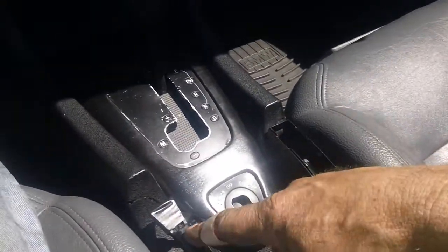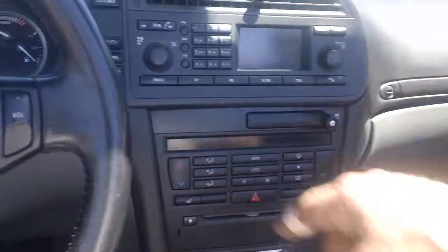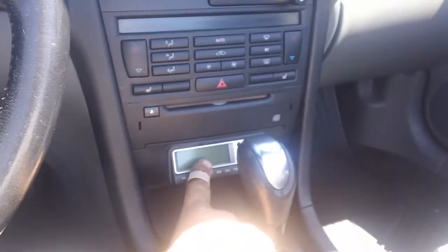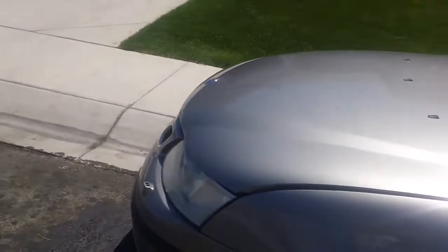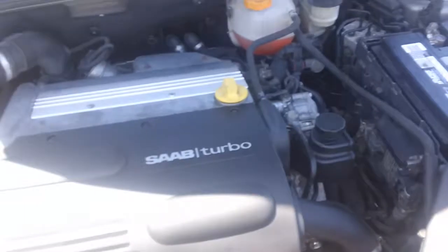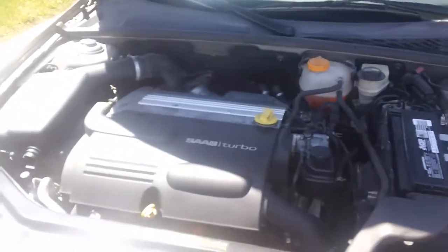I also need to get another brake lever. It's got a decent stereo with a CD changer, the AC works, and it's got the old-style XM radio connected — though there's no active service. I had to get a new battery too, and it has a 2-liter turbo engine.